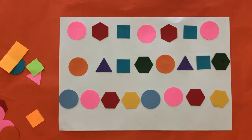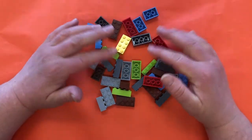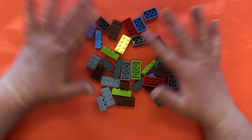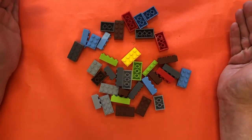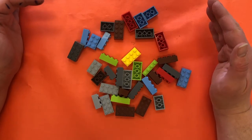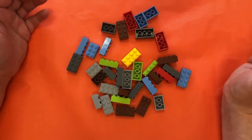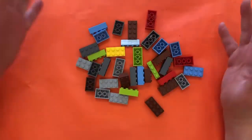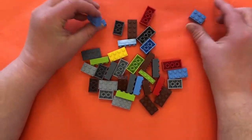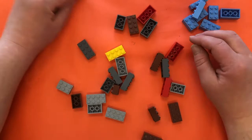Now we're back talking about patterns and we are going to create some patterns with objects. Most people have Legos in the classroom or at home, so we are going to use those. If you don't have that, you can use any object that you have multiples of — a different type of block, game pieces, dolls, anything. First thing: I've gathered some Legos and I want to sort them into piles that are similar — all the blues in a pile, all the greens in a pile.